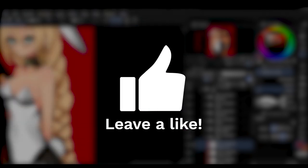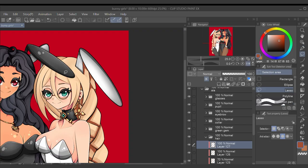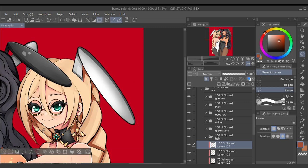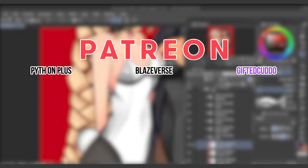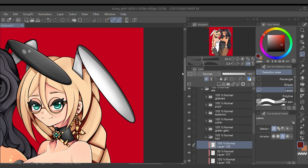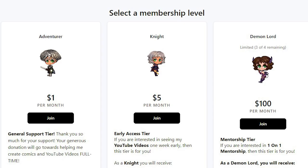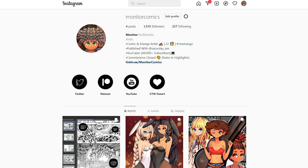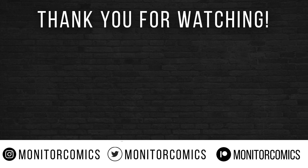Thank you so much for taking the time to watch this video. If you enjoyed it, please leave a like and subscribe to my YouTube channel. More than 70% of my channel viewers are not subscribed. Drop a comment telling us about your favorite side characters in any comic, manga, or anime series. I also want to thank all of my patrons for continuing to support me and this channel — if you sign up now, you can have your name highlighted at the end of my videos, unlock early access to new videos, and apply for my one-on-one mentorship program. As always, keep creating everyone — I'll see you in the next one.